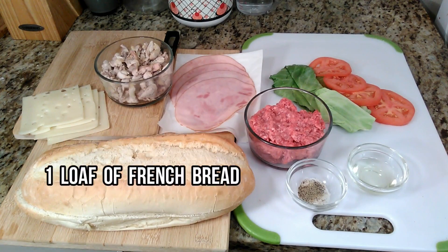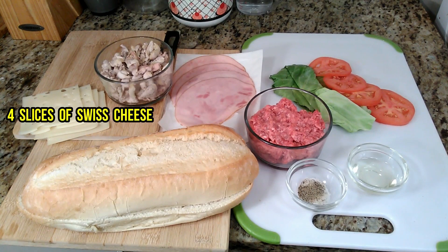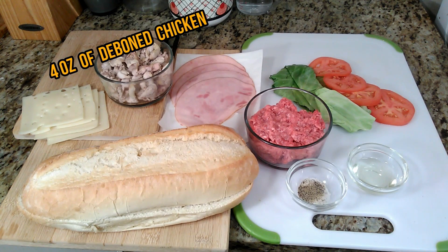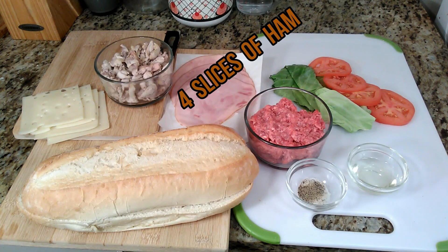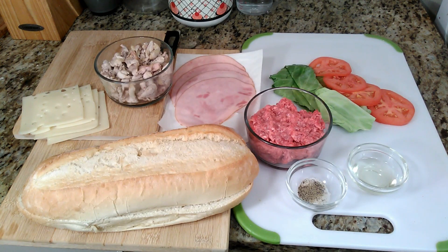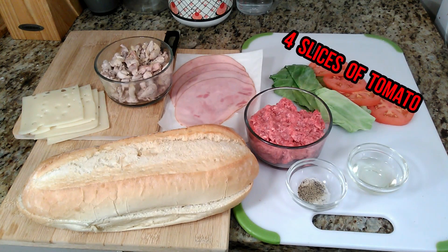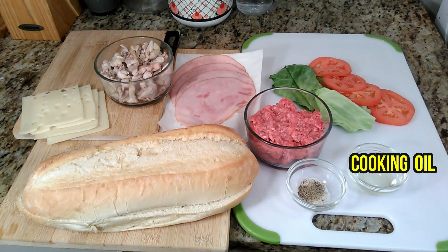So here are the ingredients. We're going to use one loaf of French bread, four slices of Swiss cheese, four ounces of bone-in chicken, four ounces of sliced ham, four ounces of ground beef, two leaves of cabbage, two slices of tomato, salt and pepper to taste, and cooking oil.